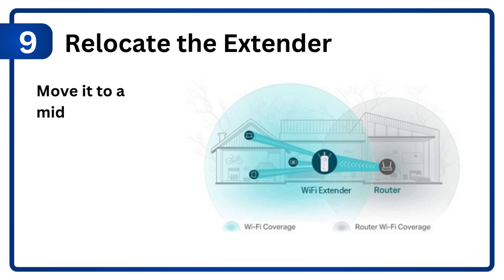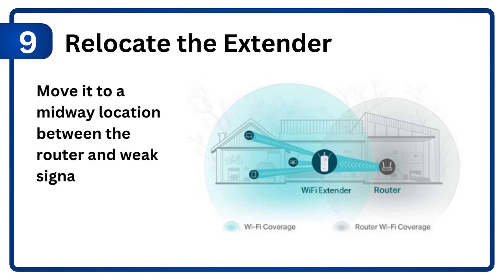Step 9: Relocate the extender. Move it to a midway location between the router and the weak signal area.